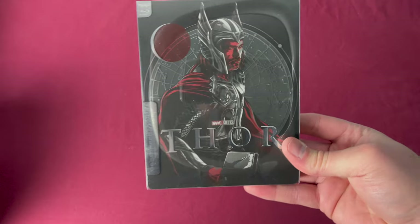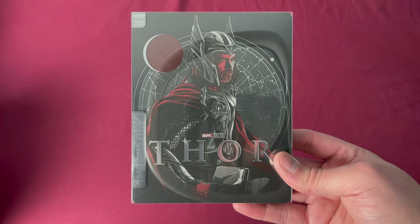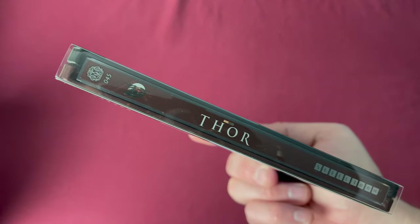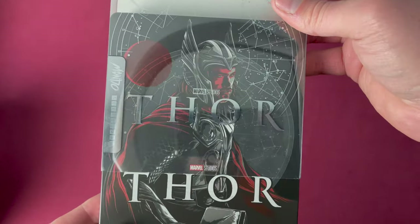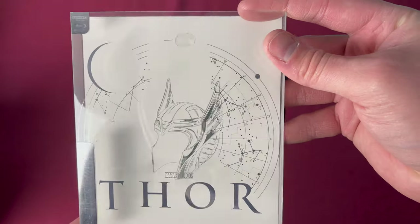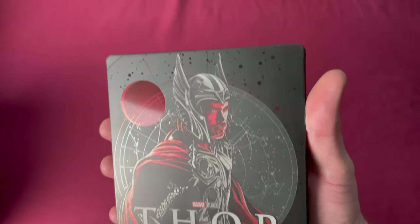Number forty-five is Thor in 4K. This was a French wide release, Germany Amazon exclusive, and Zavvi UK exclusive, released on December 18th, 2020, May 6th, 2021, and March 29th, 2021 respectively, depending on where you were getting it from. There's number forty-five. Removing this sleeve, there is a lot of detail — the circle, the title, and quite a lot around the constellations and stars. The reflections on this one — there's just so much thought that goes into some of these. It's fantastic.